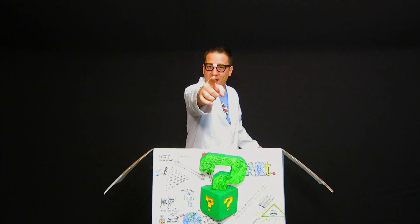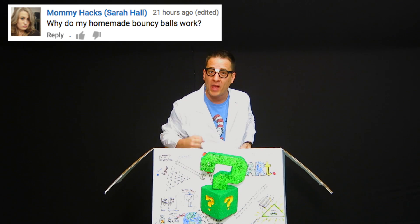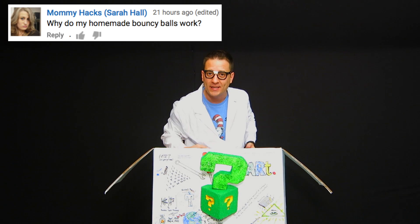Welcome back to Question Box, my fellow inquisitors. Today I've been challenged by Mommy Hacks — she wants to know how her homemade bouncy ball works. Let's take this to the lab.